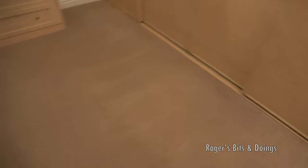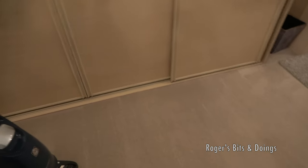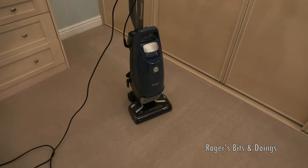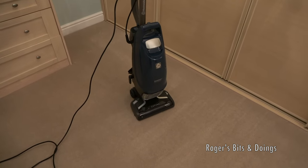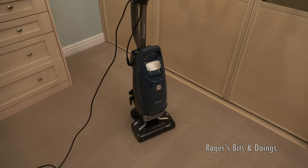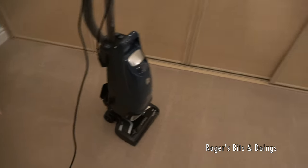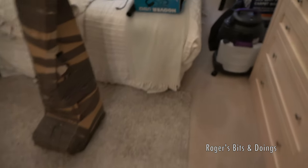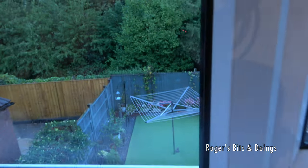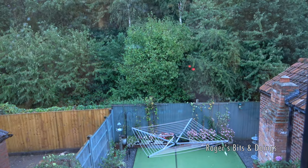I love her to death, but really... She's not like this at home — I'm quite free to walk about the place and leave her. But because we're not at home... Thunder. So that's quite — that's a bagged vacuum. It's not bad. Better than a bagless one.